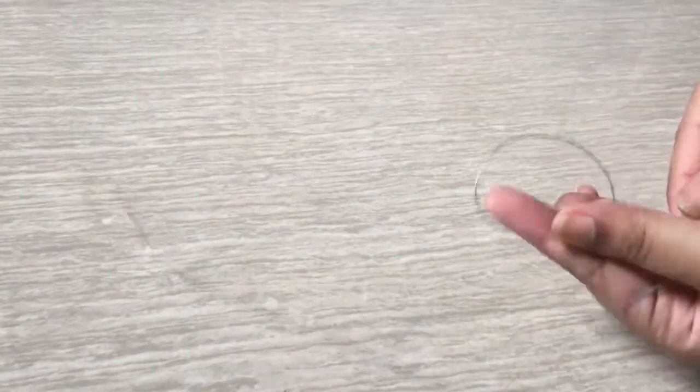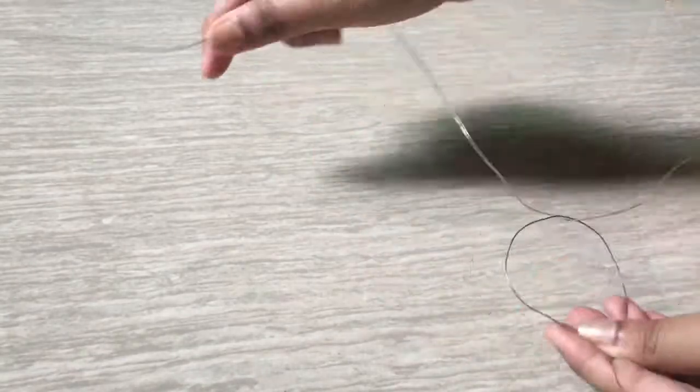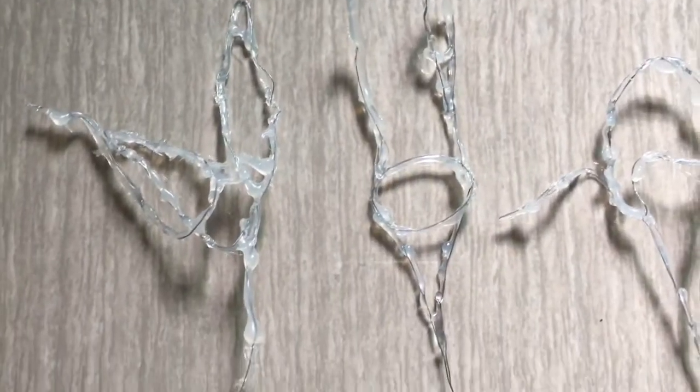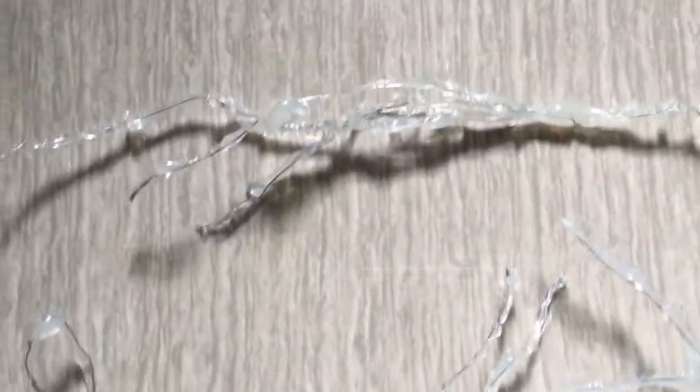Once again, take some wire and bend them into various shapes — you can see some of the shapes that I made in the video, just do as you like, the possibilities are endless. Similarly, glue the wires and give them some structure with varying thickness.